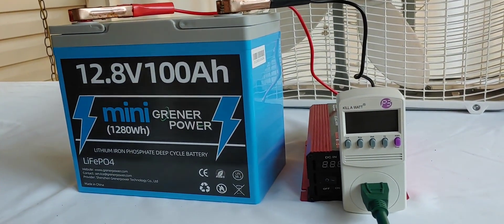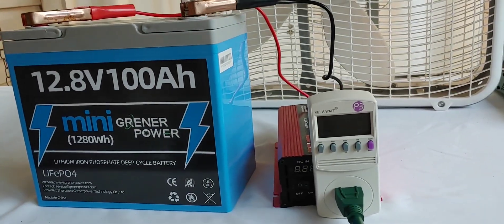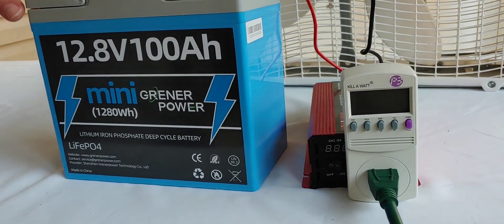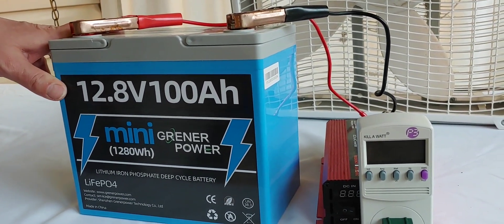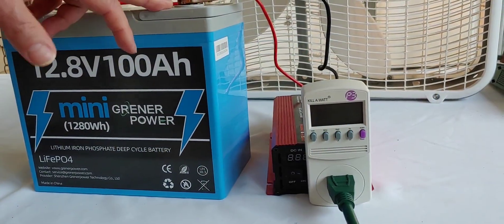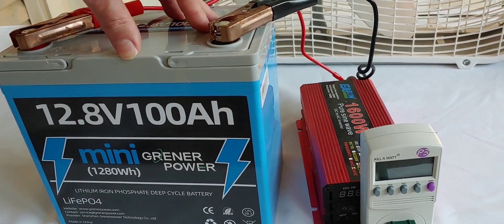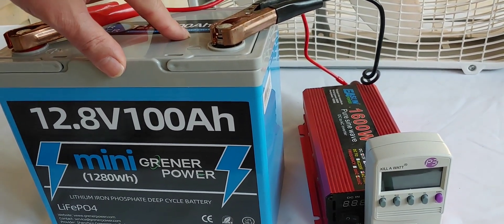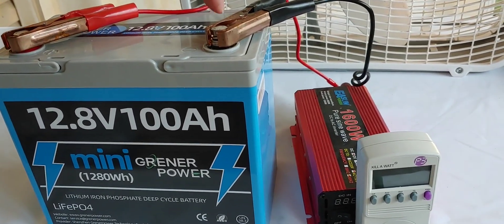I'm going to be using two fans. We want to get the wattage as close to 100 as we can, and it should take 10 to 12 hours to discharge this battery. By the way, this is the smallest battery, even of the minis, that I have ever done. It's light — only about 20 pounds. It's nine inches long and 8.35 inches high, and about 5.4 inches wide. These terminals, when I first tried to move them, were very, very tight — unlike any other batteries I've had, I actually needed a wrench to take these off. So if you get this battery, remember that you'll need a tool to remove the battery terminals.